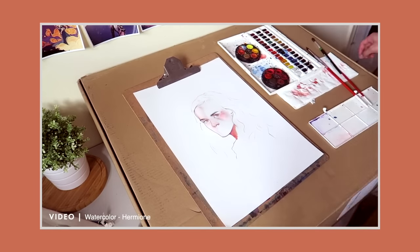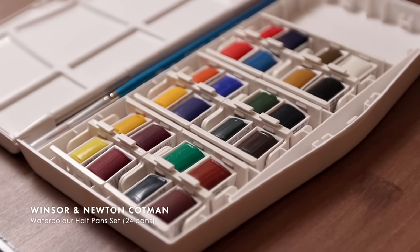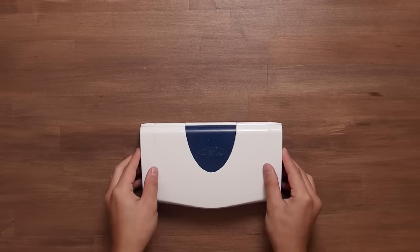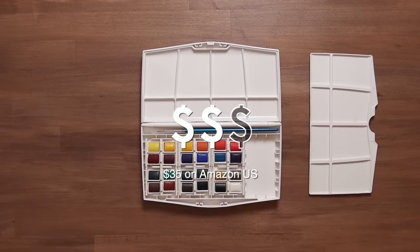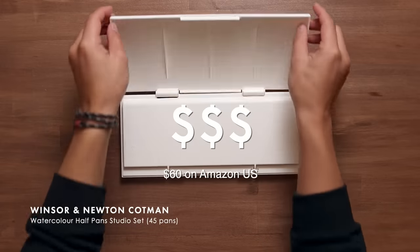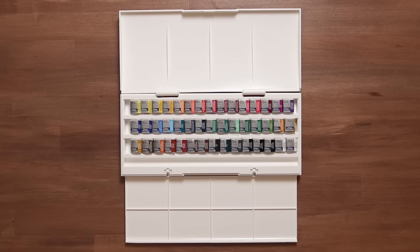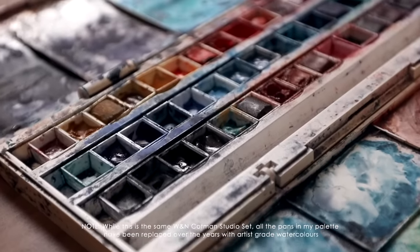If you want a step higher in quality, I'd highly recommend Winsor & Newton's half-pan sets from their Cotman range. Ideally you'd want to grab the 18 or 24-pan sets, which are still relatively affordable and give you a wide range of colours to get started with. But if you have an even more flexible budget, I personally recommend the Winsor & Newton Cotman half-pan studio set, which comes with a whopping 45 pans — this is the exact set I bought and used when I started to get really into watercolour.